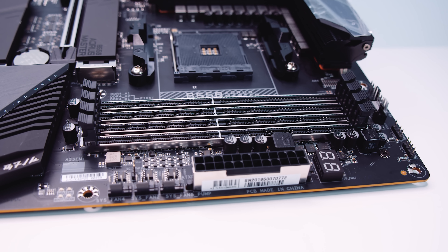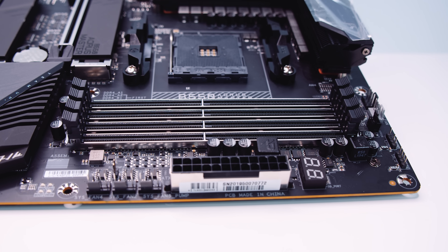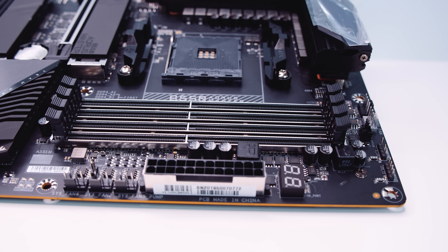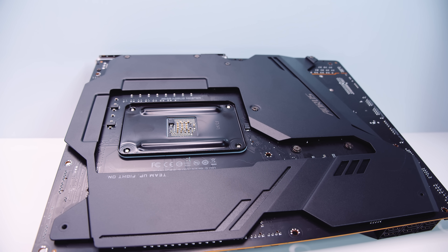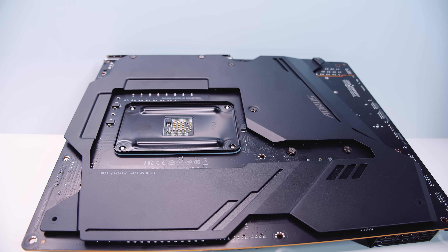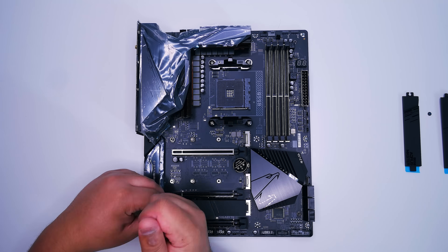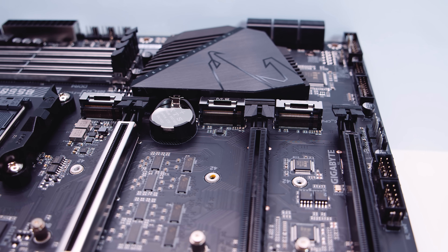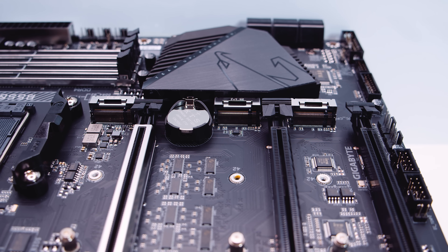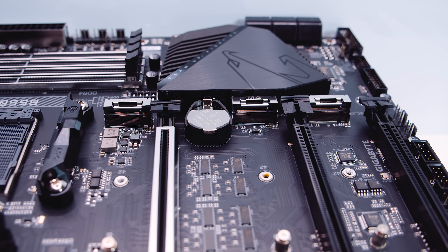There are four DDR4 RAM slots on the board that support DDR4 memory up to 5000MHz when fully overclocked. B550 is looking more and more like X570 the more I look at it. If we flip the board over, it actually has a full cover backplate like the X570 board — very interesting that they're doing this with B550. All of the M.2 slots on this board support PCIe Gen 4. I was not expecting this from B550 at all.